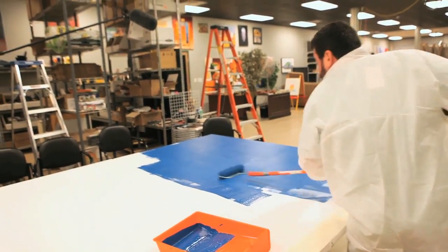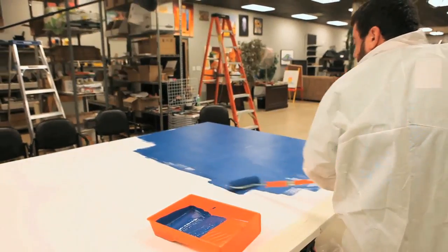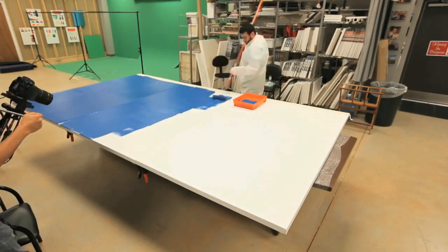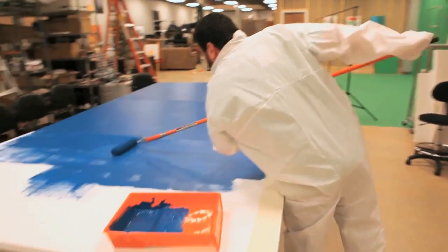This brings me back to my set building days when I used to watch people build sets. It's like watching paint dry, right?